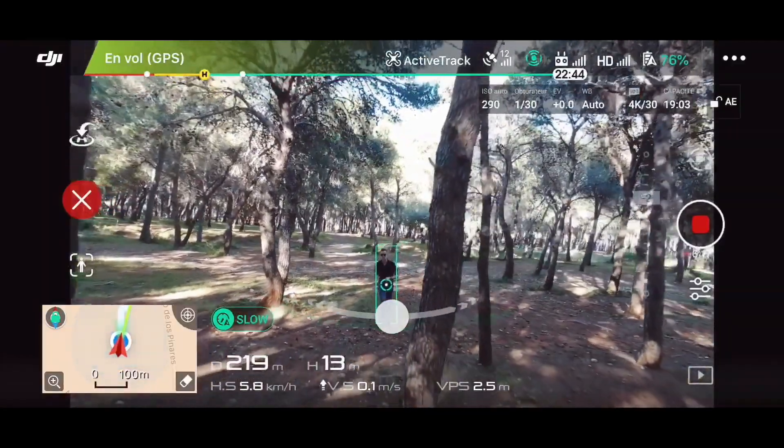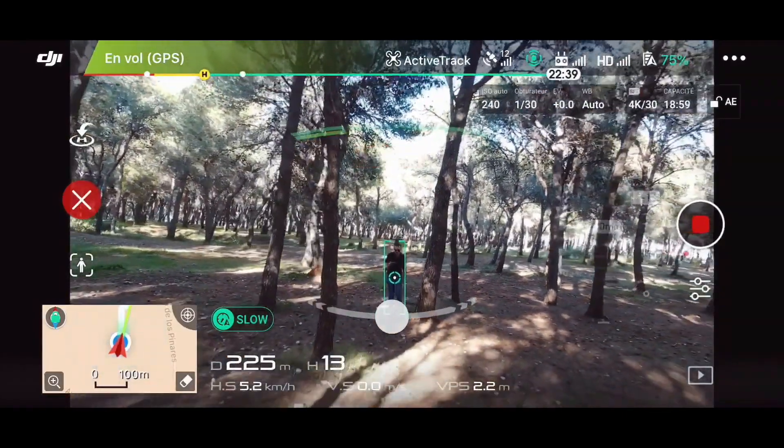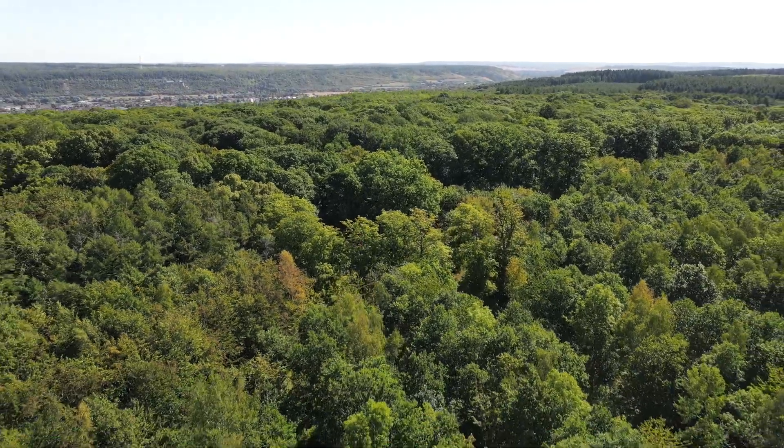Aujourd'hui, le test c'est en forêt. On va tester le ActiveTrack 3. Si vous avez regardé les vidéos précédentes, vous avez vu que j'avais testé le ActiveTrack 1 et 2. Notamment le 2, je l'avais testé quand j'étais à Malaga, dans le sud de l'Espagne, et c'était vraiment très très bon au milieu d'une forêt de pins. Mais aujourd'hui on est en Normandie, au milieu d'une forêt avec des arbres partout. C'est les conditions idéales pour voir si l'ActiveTrack 3.0 tient ses promesses.